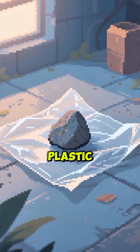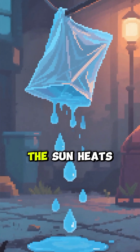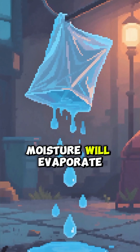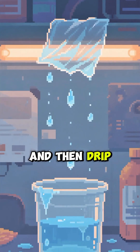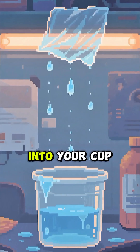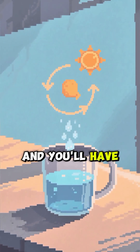Here's the clever part: place a small stone in the middle of the plastic right above your container. This creates a low point. As the sun heats the ground, moisture will evaporate, condense on the underside of the cool plastic, and then drip down from that low point right into your cup. It's a mini water cycle. Leave it for a few hours and you'll have pure distilled water ready to drink.